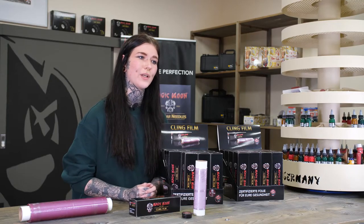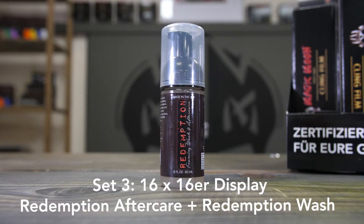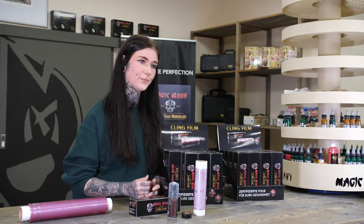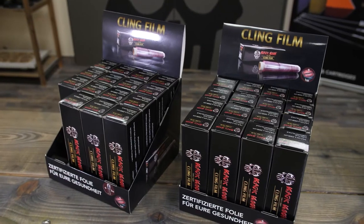And set three, the premium package, contains the foil, Redemption aftercare, and Redemption wash. It doesn't matter if you offer our neat 16-piece displays for purchase at the counter or calculate the cling film into the price of the tattoo.